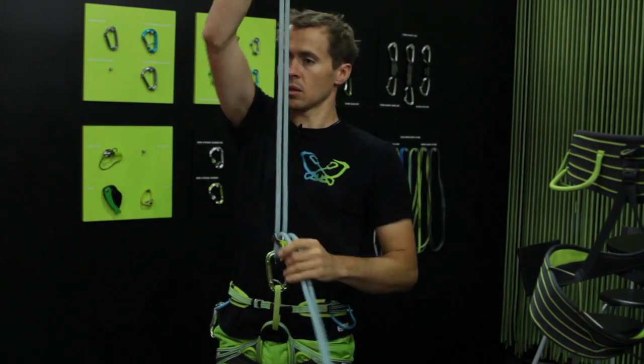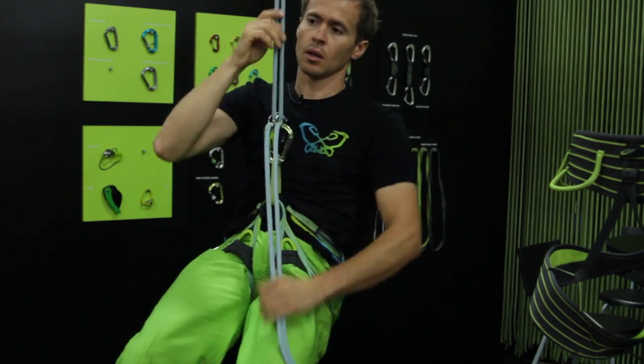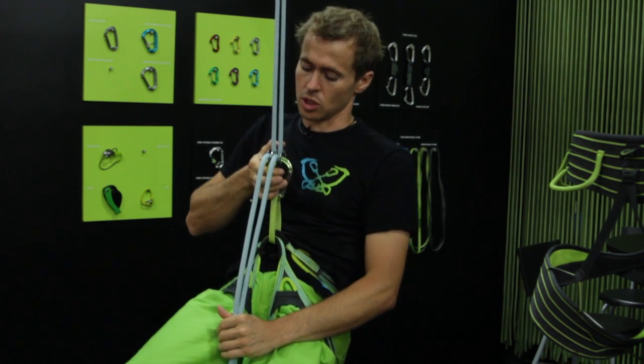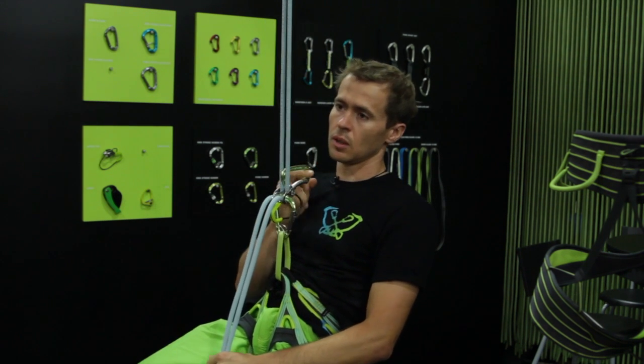You clip it in belay mode and like this it locks off — it's blocked. In case you want to rappel you can just twist it and you go down. In case you have a heavy rope hanging below, you go in with the carabiner and you can go over the carabiner. In most cases it will work, but it can happen — for example with a stiff old rope — that rappelling on two strands of 10.5 millimeter rope will be really hard.